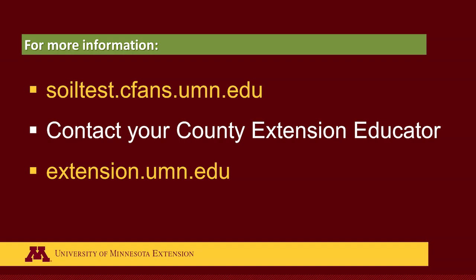For more information on taking a soil test and submitting it, you can go to soiltest.cfans.umn.edu. You can also contact your county extension educator or go to extension.umn.edu.